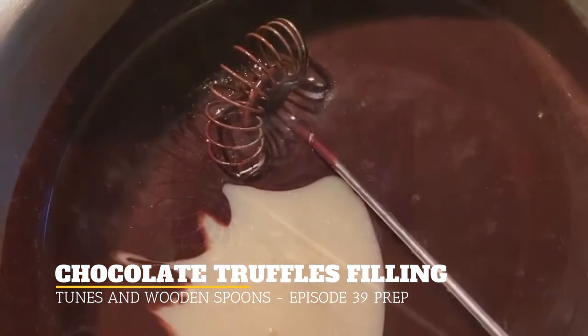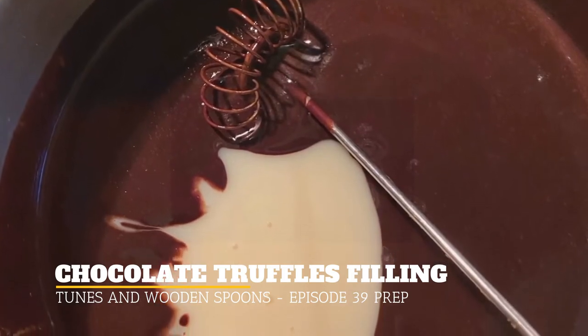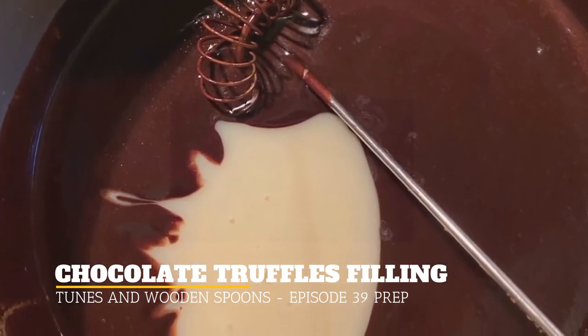Then add a can of sweetened condensed milk — Eagle Brand milk or whatever one that you like to use.